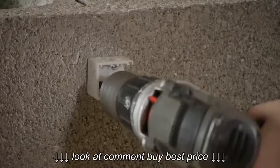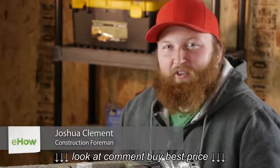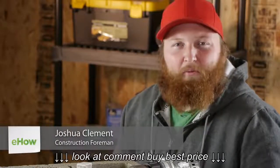Good day everyone. I'm Joshua Clement, and today I'm going to talk to you about how to attach a curtain rod to a block wall. The most important thing here is to make sure that you can firmly attach something to the block wall, rather than just drilling a hole and popping a nail in there where it can accidentally pull out.